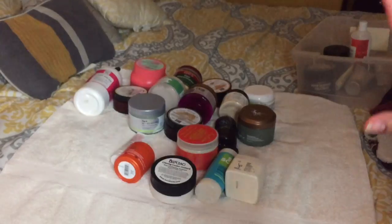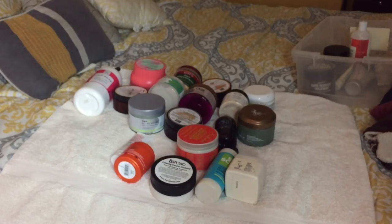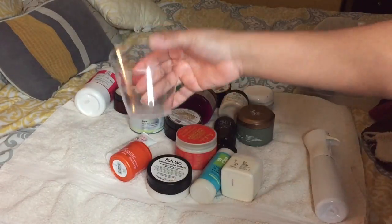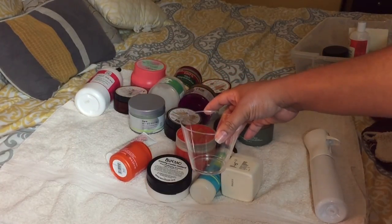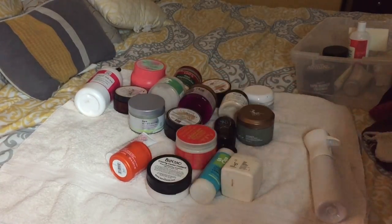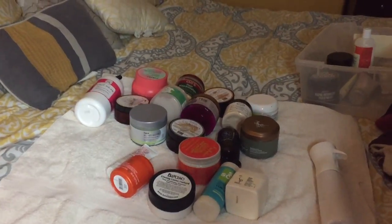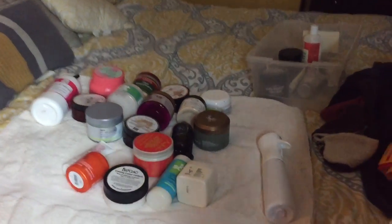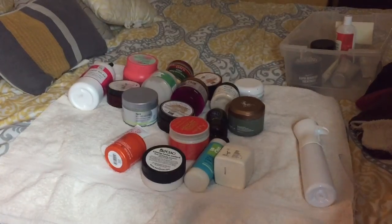These are the 19 deep conditioners that we are going to mix. I'm actually going to do it here and mix it — almost like experimentation style. So let me see if I can get you guys closer. We're gonna put it in this cup, mix it up, and put it on my hair.